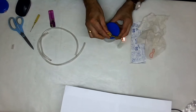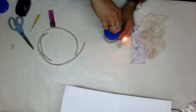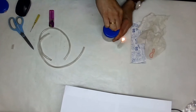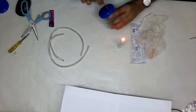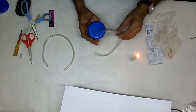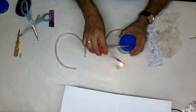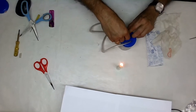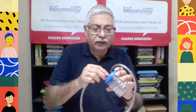To make holes in the plastic container, I am heating it to make a hole. After we made two holes, we have to push the tube through. The hole has been made in such a way that we could push the tube through snugly.